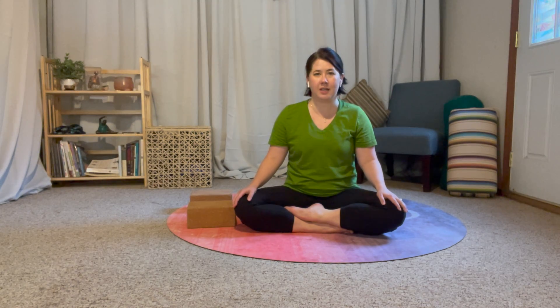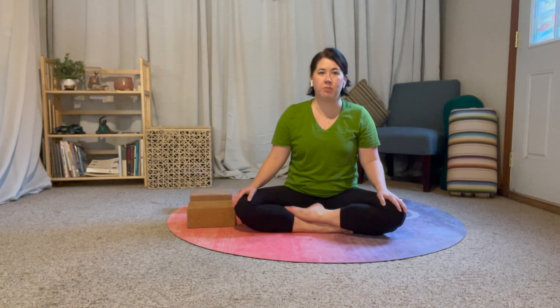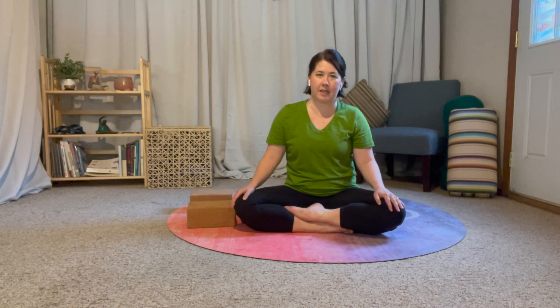Hey folks, Kate here, yoga teacher encouraging a nimble approach to a joyful practice. Here for day two of your 30 Days of Transitions, where we break down how to get from one yoga pose to the next. Make sure you like and subscribe so you know when the next video comes out. Today we are going to move from table to side plank.